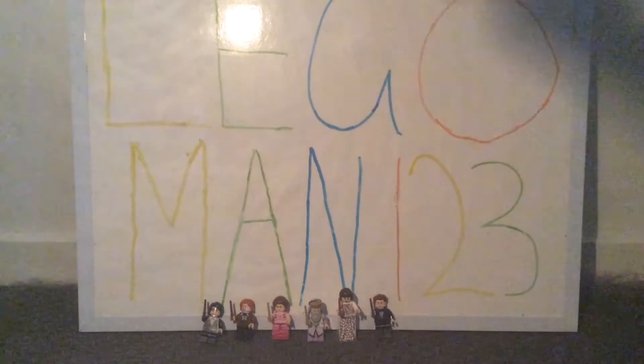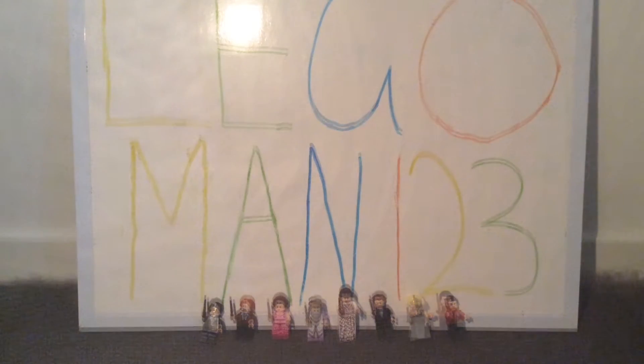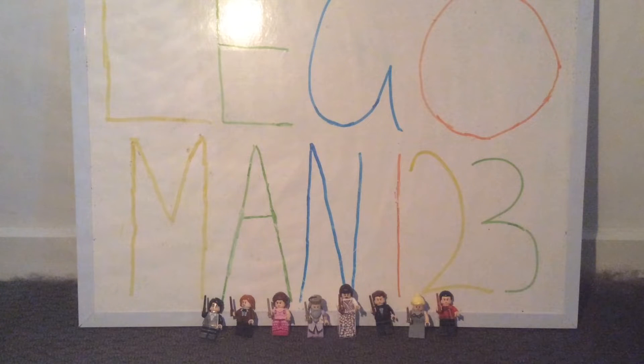The next three minifigs are Cedric Diggory, Fleur Delacour, and Victor Krum. Each of them looks really unique, especially Victor Krum with that traditional look based on his school. Cedric has quite a simple but cool design. The most disappointing part is Fleur Delacour — there's no printing on her dress piece at all, front or back, which is a let-down given the great printing on Dumbledore and Madame Maxine.